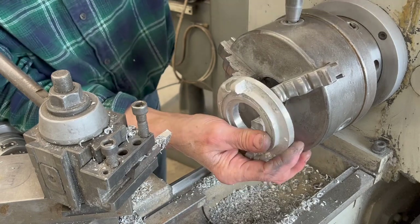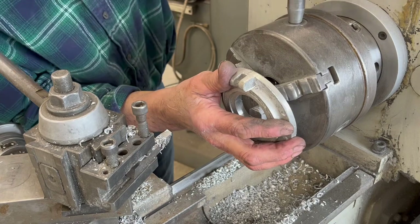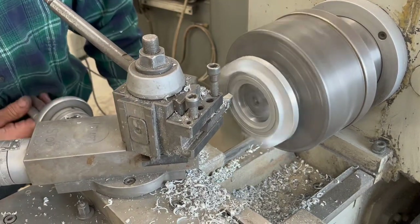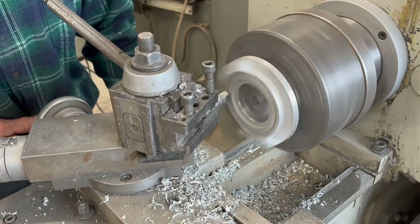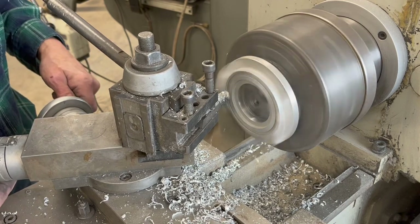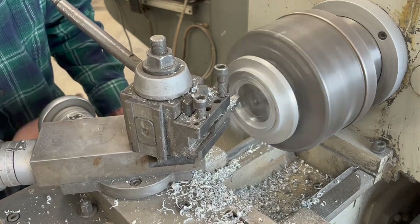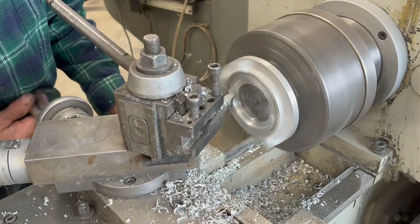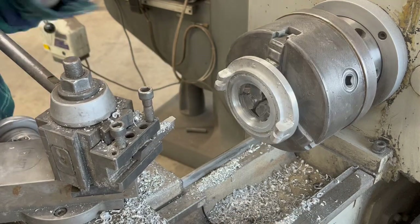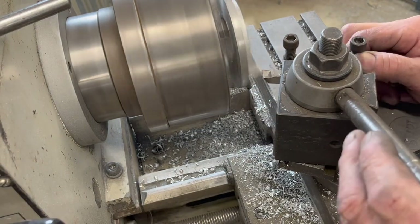Flip it over. I'm going to grab it from the inside of the hole now so I can true up the OD of the cap — it's around four, four and a quarter, four and three-eighths somewhere there. I'm going to clean up the face first. Then I've got to cut that O-ring slot in there. It's a .140 gas and oil proof O-ring that I buy from McMaster-Carr. Now I'm going to clean up this OD.